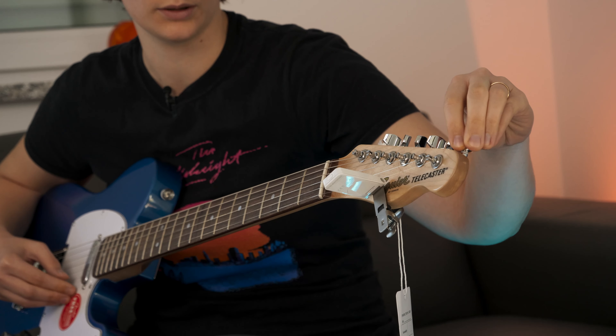As for the thinner body, the weight is quite nice. I'm always a tiny bit skeptical when they change things like this. The thinner body has been around in the Affinity series for ages, so it's nothing new actually. But I still like the classic, more bulky feeling of a Tele. I also enjoy a more modern take, so look at this belly cut — I think they've done an amazing job here.